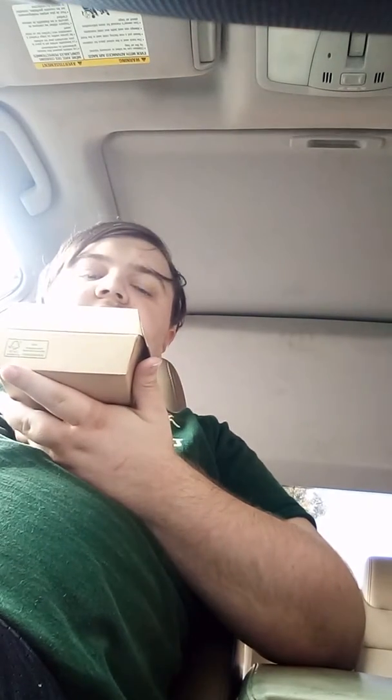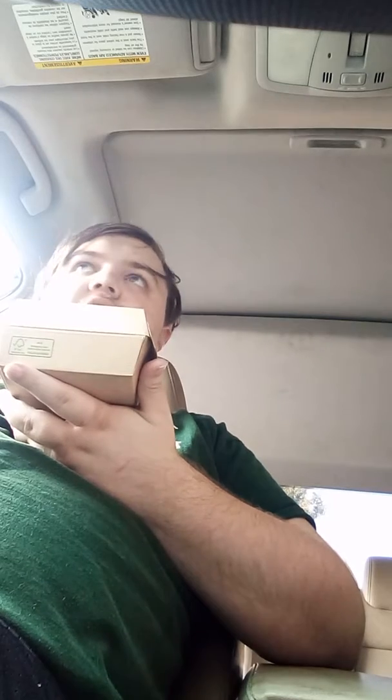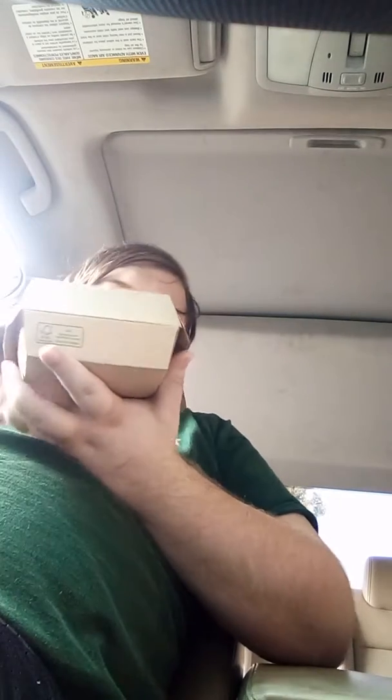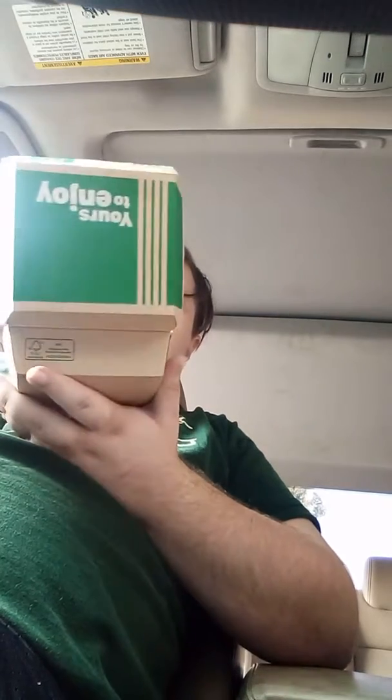I've been holding this over for a while, I've been saving my appetite for a while. We're just going to open it up and see what we got.